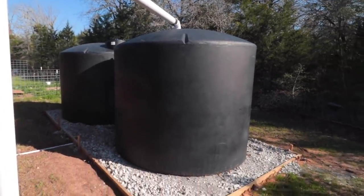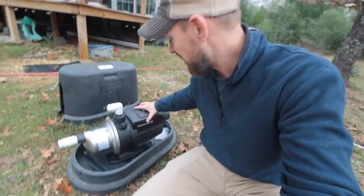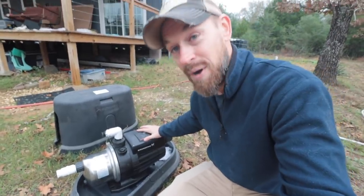Before they even contacted us, we bought our two 2,500-gallon tanks from National Tank Outlet — NTO.com. It was such a good experience, it was the cheapest we were able to find these tanks. We're loving our system, and this killer pump could actually allow us to plumb our 5,000-gallon water system into our house.